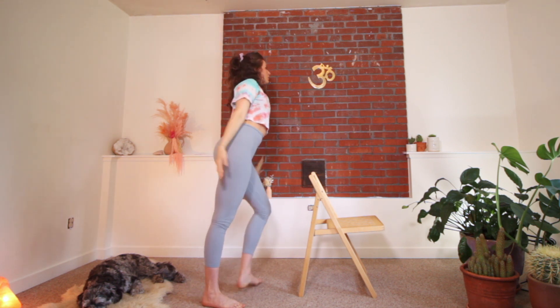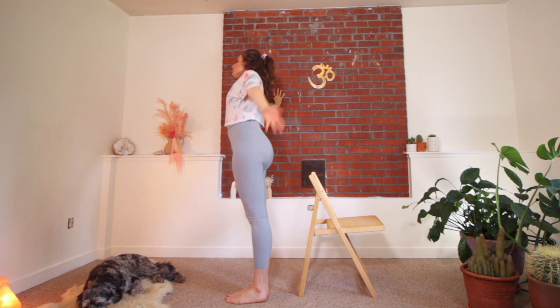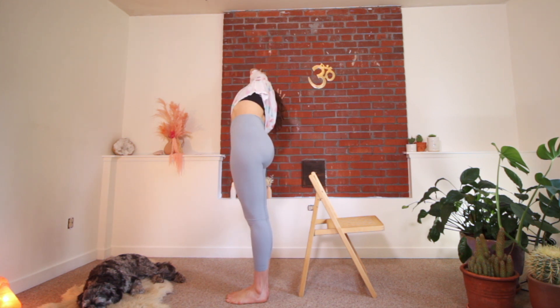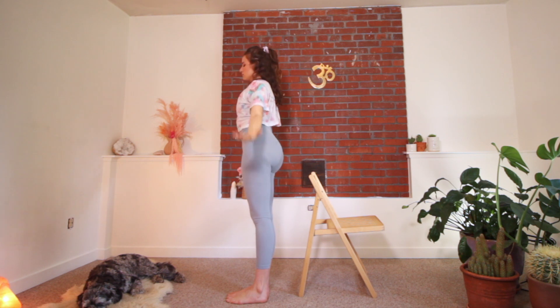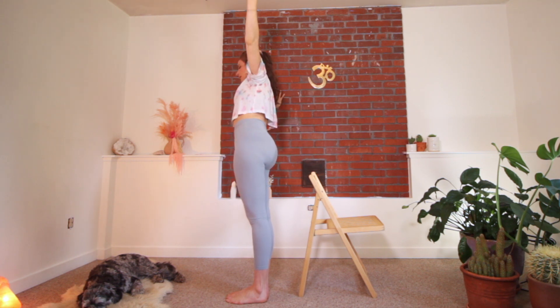Bringing yourself up and then going for the other side — feet together if you're using the wall. Push the wall away from you. Inhale, exhale, lean. Inhale, reach up, exhale, lean. Feel free to use the chair with legs wide and knees bent. Always core engaging. Next time you lean into the chair or wall, hold there, lifting out of that supporting shoulder, leaning the outer hip away. And bringing yourself up.